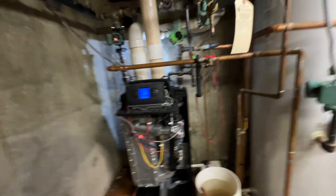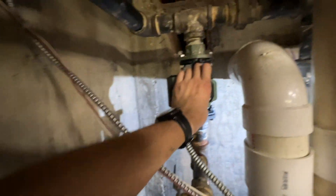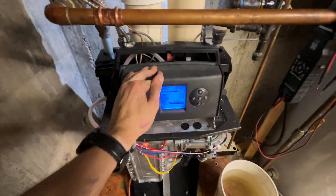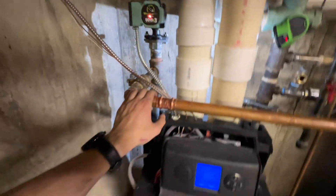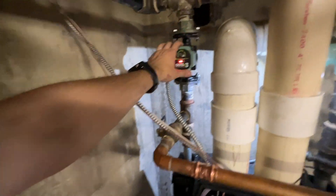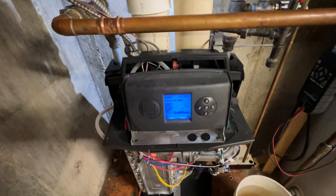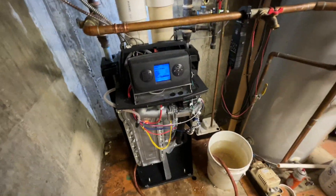So we put in a 0015 ECM circulator, which you can do if you adjust the settings to have the circulator come on early and shut off later, because when it starts up it doesn't immediately turn on — it takes a second. That keeps the boiler from overheating.